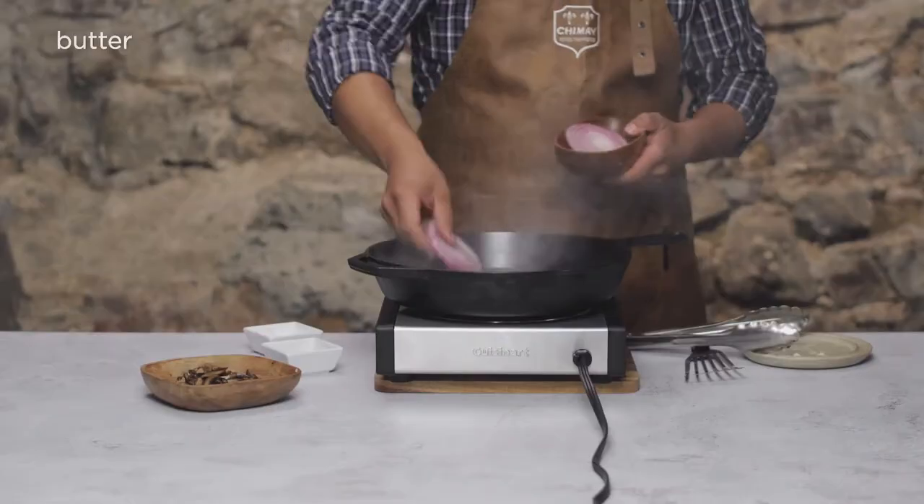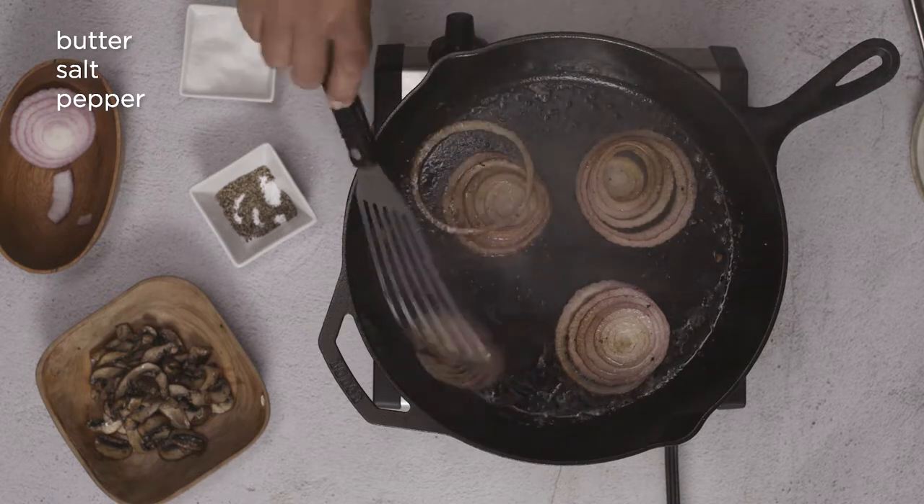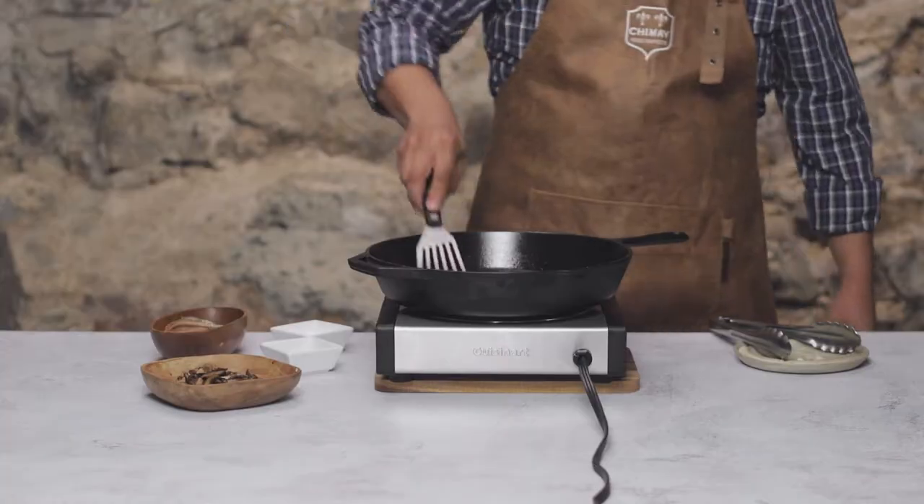Let's do the same with our onions. A little bit of butter and salt and pepper. Sear until nice and charred and caramelized. I'll do my best to keep these rings together so it's easy to top our burger with them. Good, these are done.